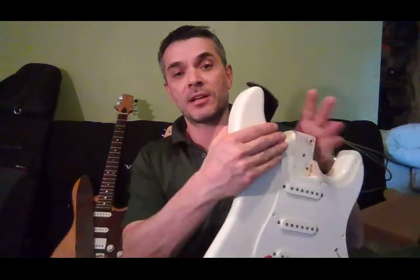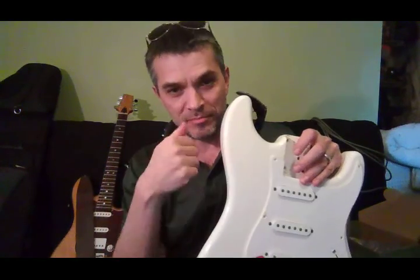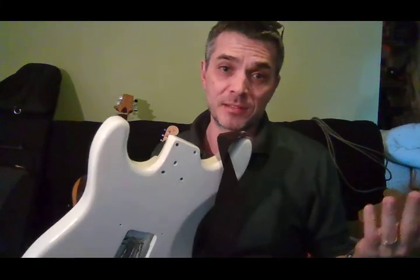I believe what happened was somebody basically just propped this up, stuck a neck in, and drilled — and then didn't even take it off and blow the dust out. They just pounded the screws in, and not very well. One of the screws was backing out or was never seated completely. The whole thing was just put together horribly.